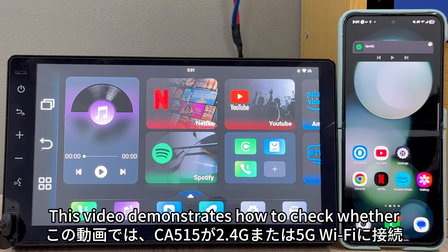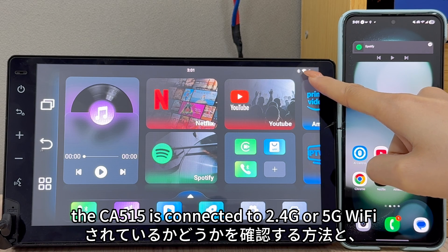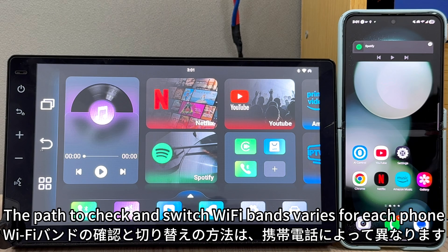Hello everyone. This video demonstrates how to check whether the K515 is connected to 2.4 GHz or 5 GHz Wi-Fi, and how to switch the mobile Wi-Fi band it's connected to. The path to check and switch Wi-Fi bands varies for each phone.